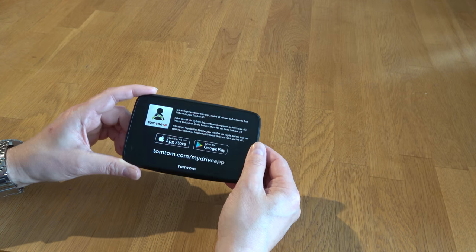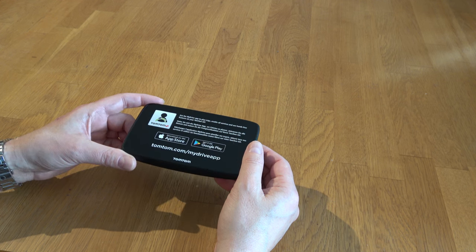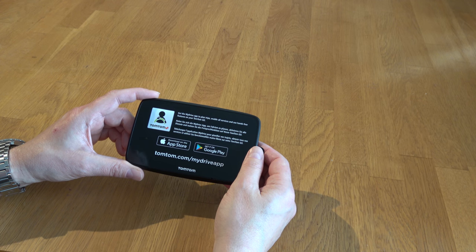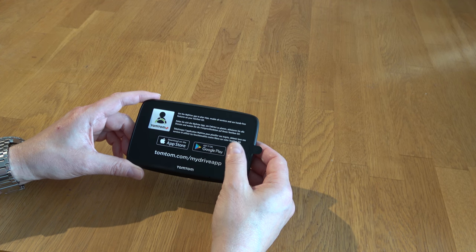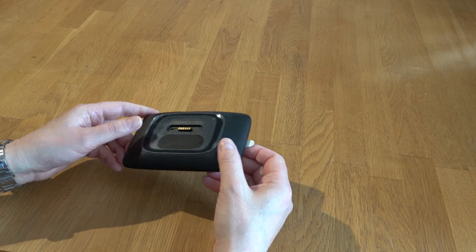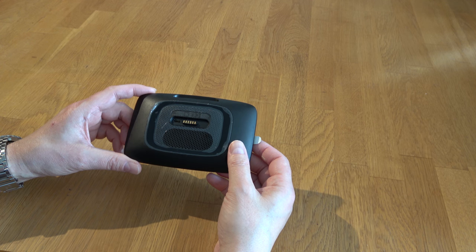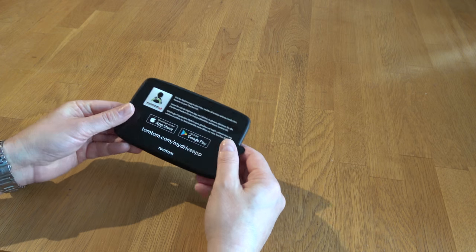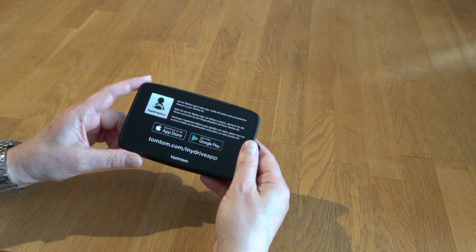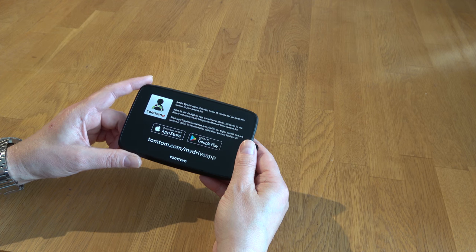This is the first TomTom I've bought. The reason I bought it was because I need something for alerting me of speeding cameras. I travel a lot in Europe and I have a tendency to get flashed two, three, four times sometimes, and I'm a little bit annoyed about that. I was searching the internet about devices built only for speeding cameras, but I didn't like all the annoying sounds and flashing.